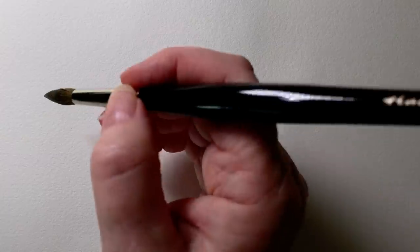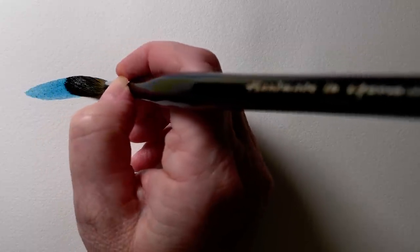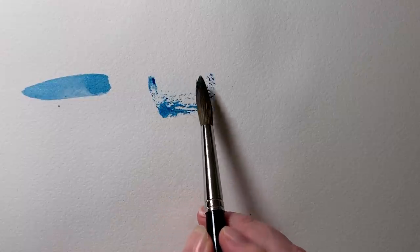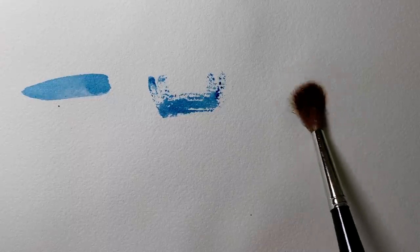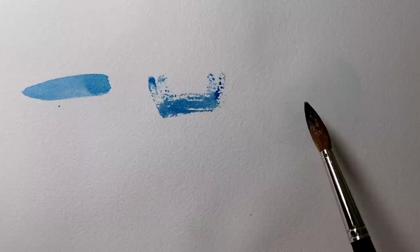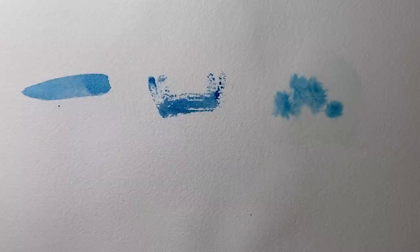Edges are a really important element of a painting. They can be hard and defined — I'm painting on dry paper here. They can be jagged and broken — here I'm using the side of my brush on dry paper. And they can be soft and lost — here I'll wet the paper with some water before I put the paint on. The water on the paper moves the pigment, creating those soft or lost edges.